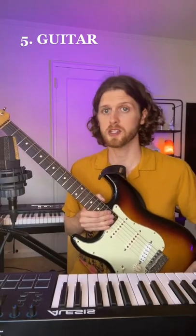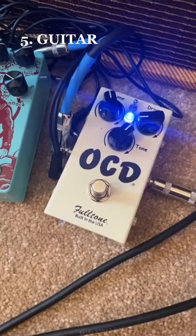Then we need a palm muted guitar lead. For that I'm going directly into my interface and going through these pedals.